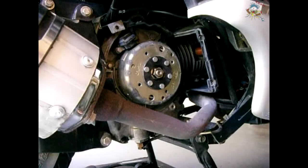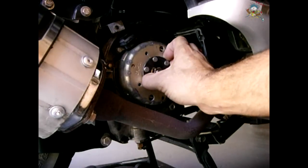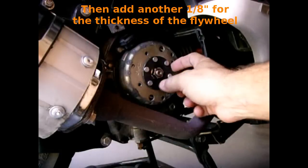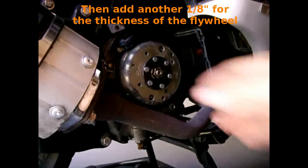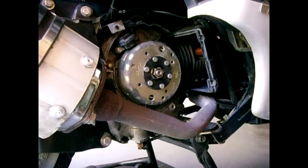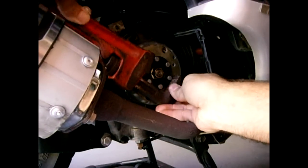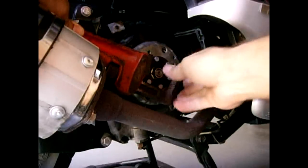Now we expose the flywheel. This part you see around the center is very thick steel — about an eighth of an inch thick all around. If you don't have some sort of a spanner to hold this, how I normally do it is I take a pipe wrench and reach around like this. As you can see, that holds it perfectly and you're not going to bend or damage anything.